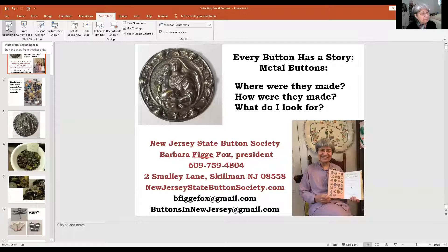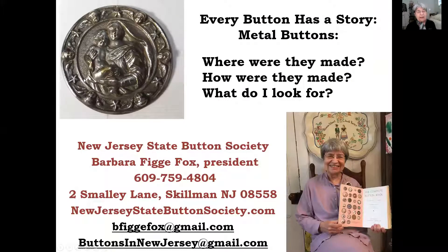Hello, I'm Barbara Figge Fox, and I'm here to tell you the next in the series of Every Button Has a Story. This 15-minute session will tell about collecting metal buttons: what kinds are there, how were they made, and what kinds of buttons can I expect to find that are beautiful? I'm going to share my screen so that you can see some really beautiful buttons. Every button has a story, and I hope I can interest you in joining the New Jersey State Button Society and collecting buttons.